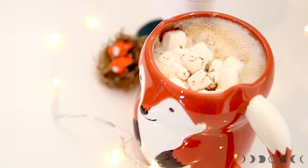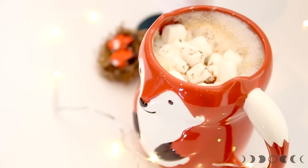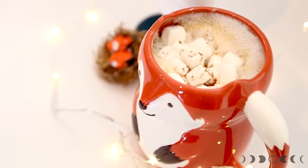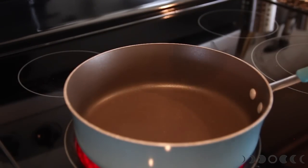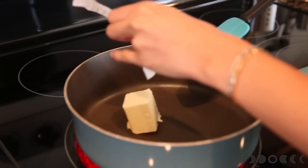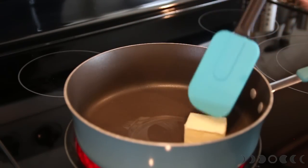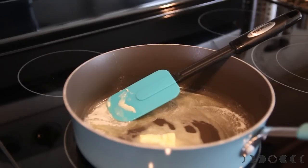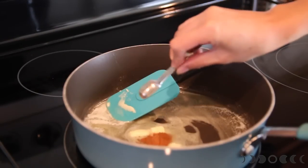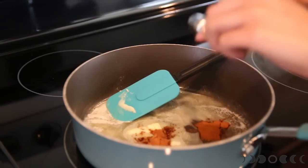You can't tell me that this doesn't look delicious! It looks totally better than the Starbucks version — trust me, it tastes better too. Okay, moving on to the pumpkin spice rice crispy treats. In a saucepan, go ahead and melt three tablespoons of unsalted butter. Once the butter has melted, go ahead and add in a teaspoon of pumpkin spice and then a teaspoon of cinnamon.